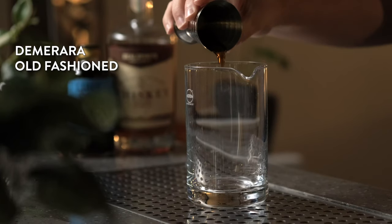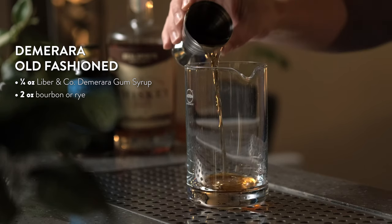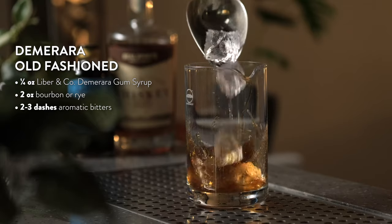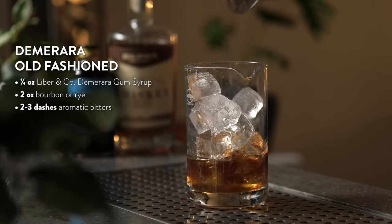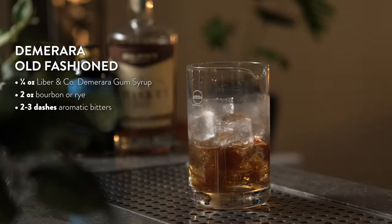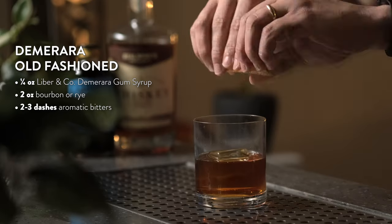To make your Demerara old-fashioned, start by pouring a quarter ounce of Demerara gum syrup into your mixing glass. Add two ounces of bourbon or rye, aromatic bitters, and add ice. Stir for about 20 seconds to dilute and chill. Strain into a rocks glass and garnish with a brandy cherry and an expressed orange peel. Cheers.